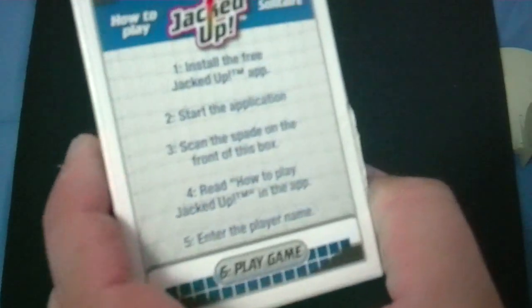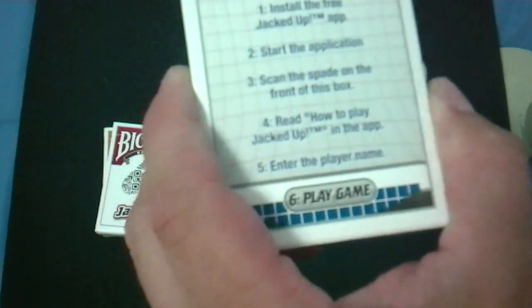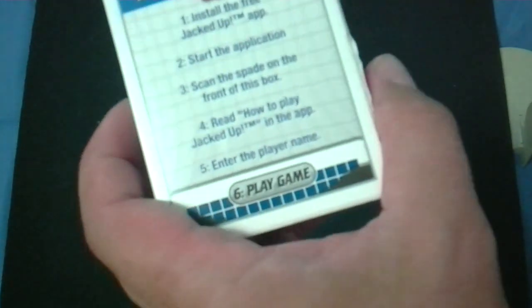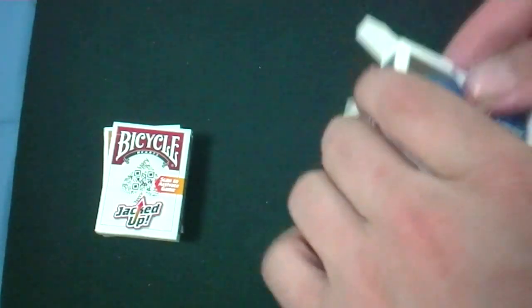You want to install the free app. To start the app, scan the spade on the front of the box. Then read how to play JackDrop in the app, enter a player name, and play. There's more trademark stuff on the flaps.